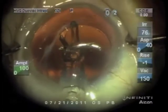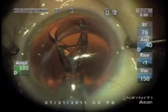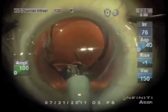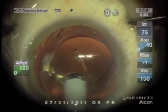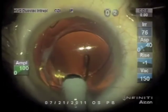These Sulcoflex lenses, made by Rayner Corporation in England, have been working very well for us for the purpose of sphere, cylinder, or sphere-cylinder additional correction.